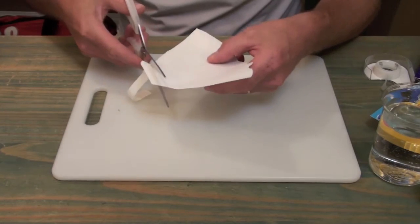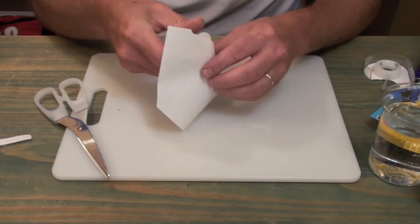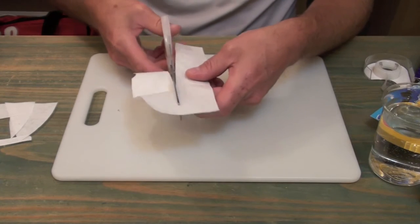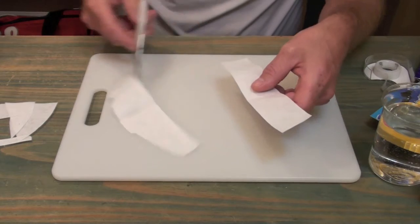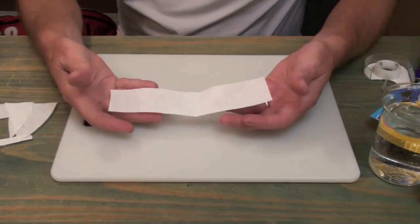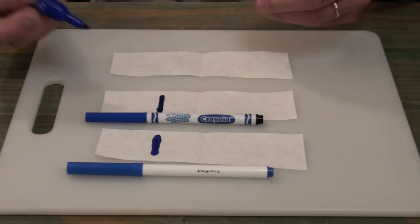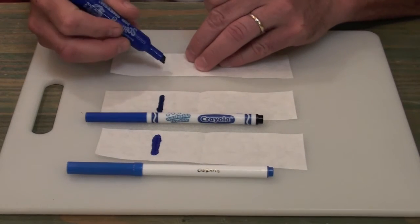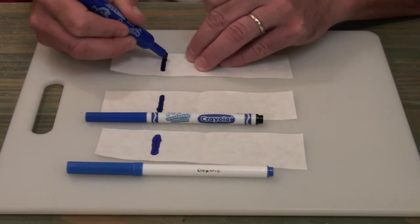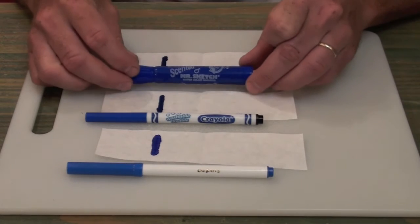Your first step is to create a long strip two centimeters wide out of the coffee filter. Do this by cutting it open, folding it flat, and then cutting as long a rectangle two centimeters wide as you can get. When you're done you should have a nice long strip. The next step is to prepare your strip for chromatography by making a mark five centimeters from the end of the strip.